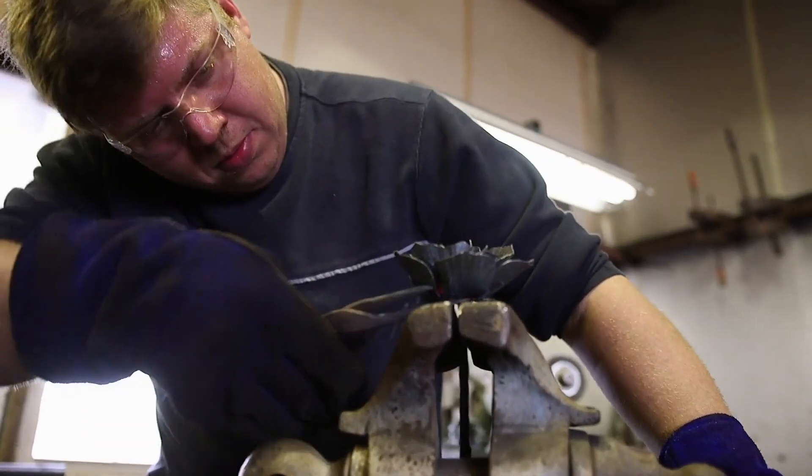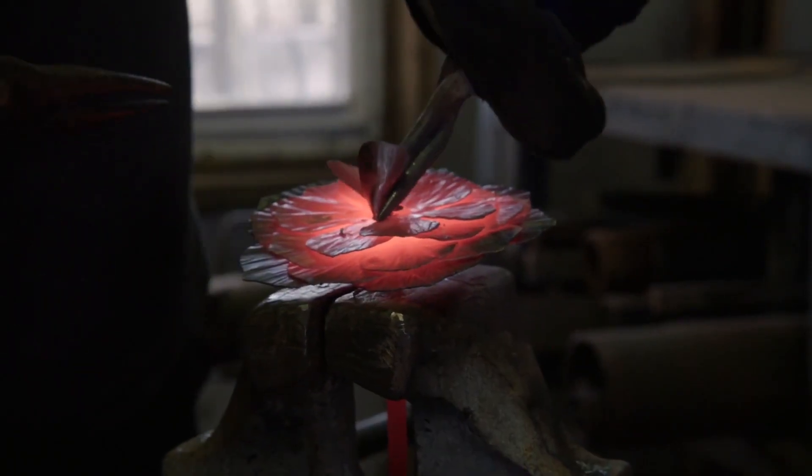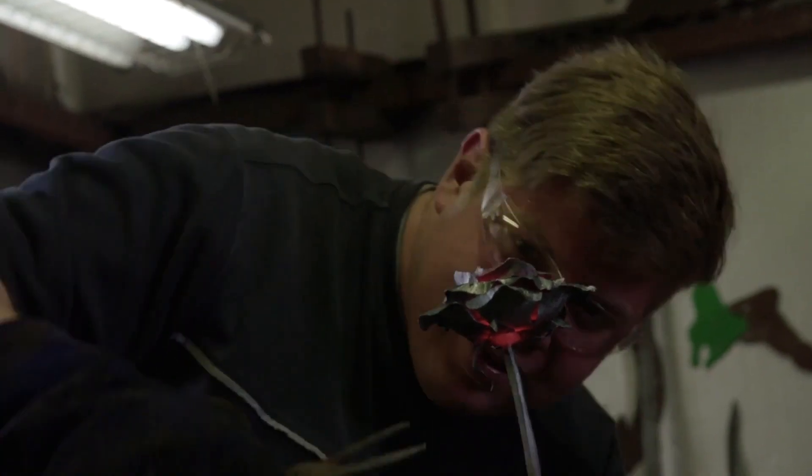When I work with metal, I like to transform it into something that's lightweight looking, and that's really one of the great characteristics about working with metal — it's such a strong material. You can make light and airy shapes that are strong and structural.